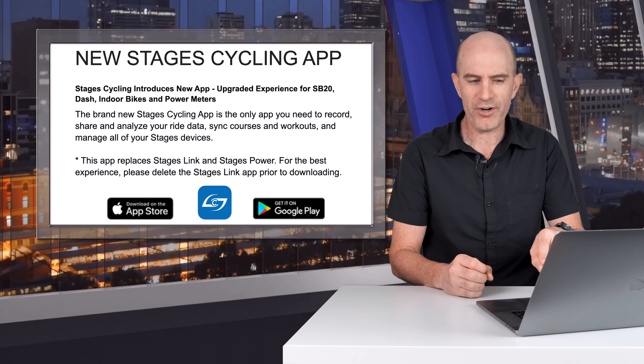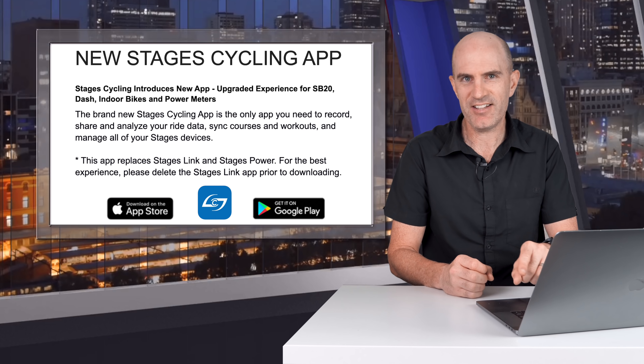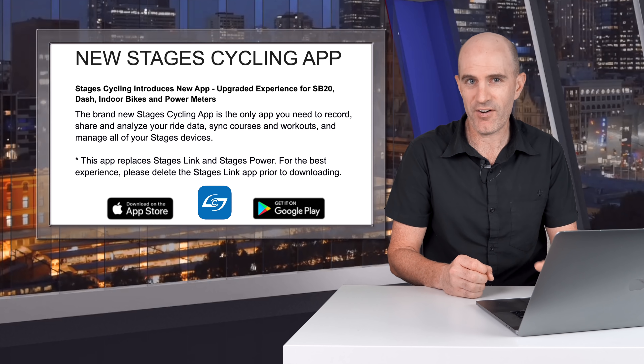I'm not too concerned about the recording indoors, sharing and analyzing ride data. What I'm looking at today is the device management. I'll do a firmware upgrade on the Stages Gen 3 power meter and we'll look at the device configuration and management of an SB20 with this new app.